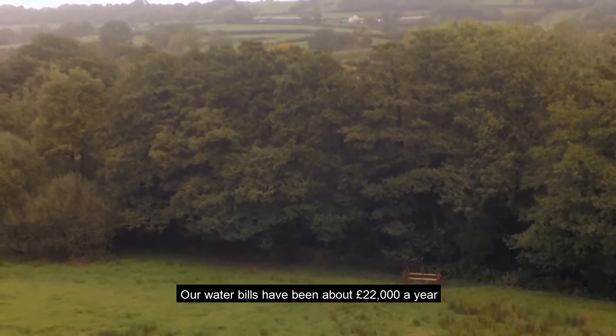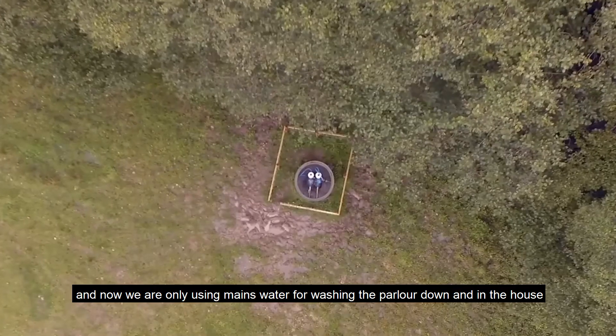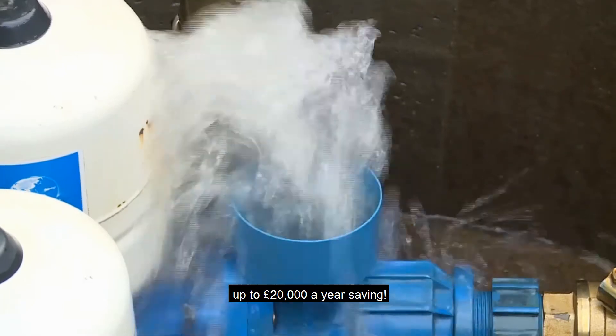Our water bills have been about £22,000 a year, and now we're only using mains water for washing the parlour down and in the house, so the cattle are drinking the rest of it. We're estimating between £18,000 and £20,000 a year saving.